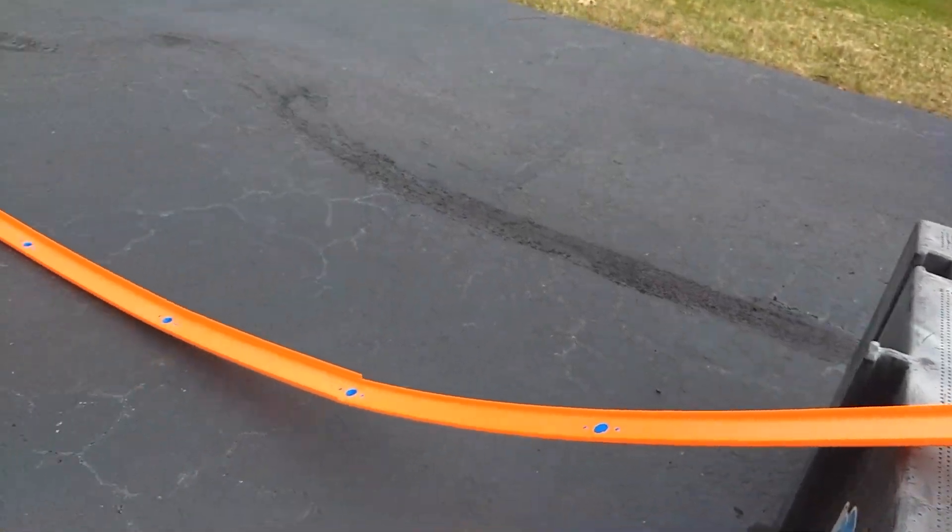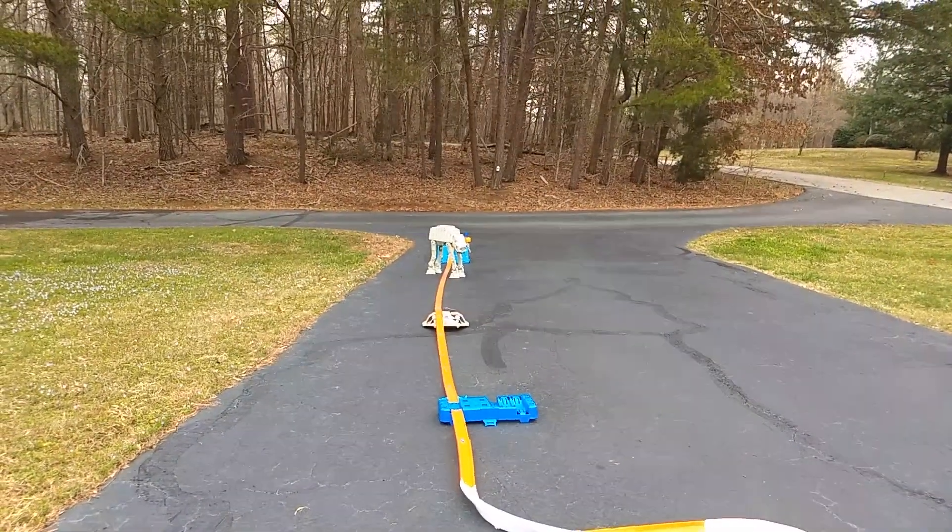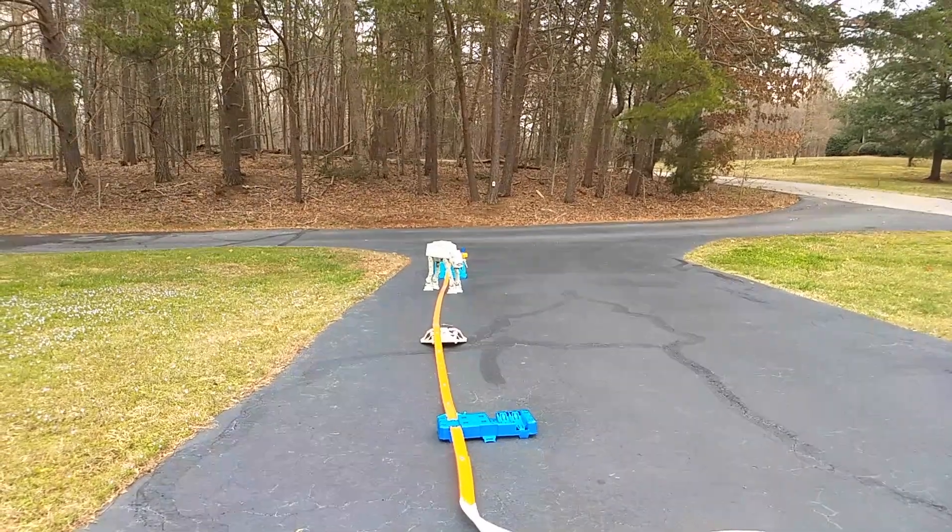I'm going to send it down my custom Hot Wheels track, with a Snow Speeder and an AT-AT at the end.